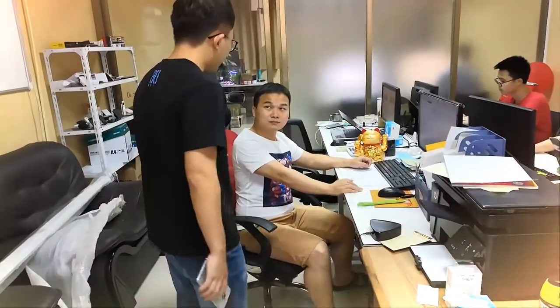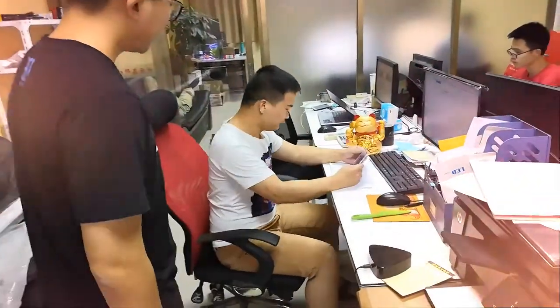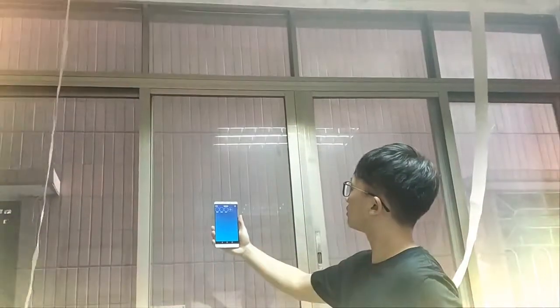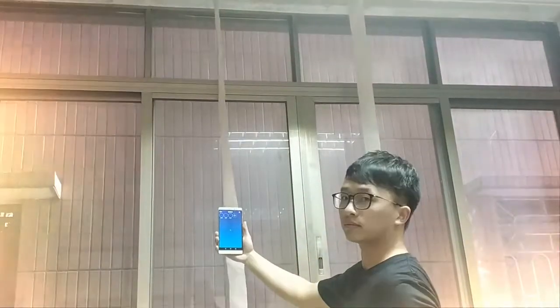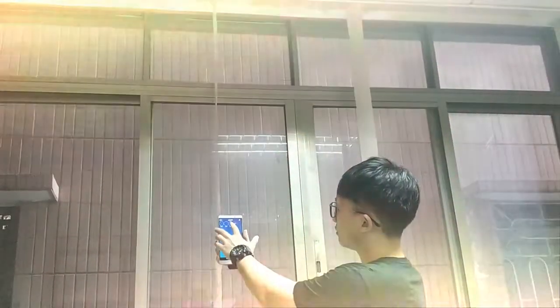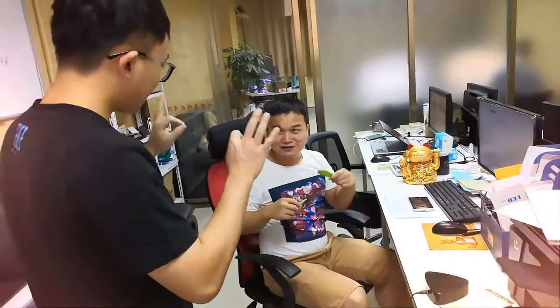Hello boss, I have finished the curtain project and made a video record — you can have a look. The boss responds: 'What? How bad the performance for that curtain!' But I tried my best. 'Please do it again.' So this time we have bought a new curtain motor and made the video again.